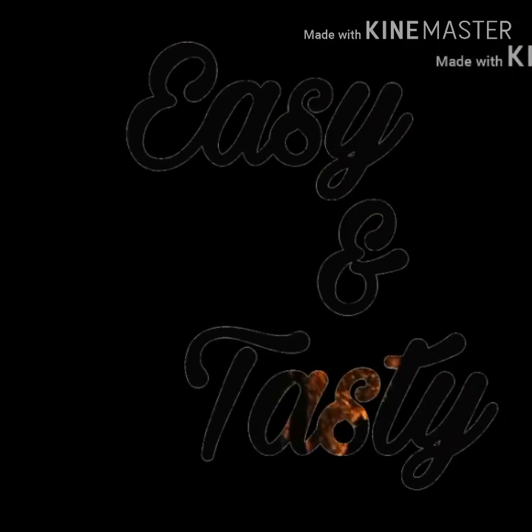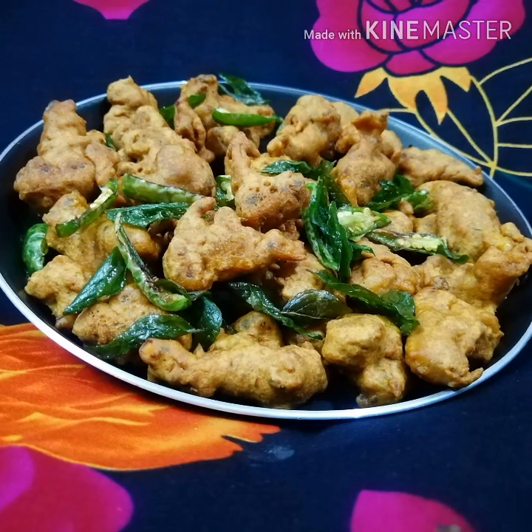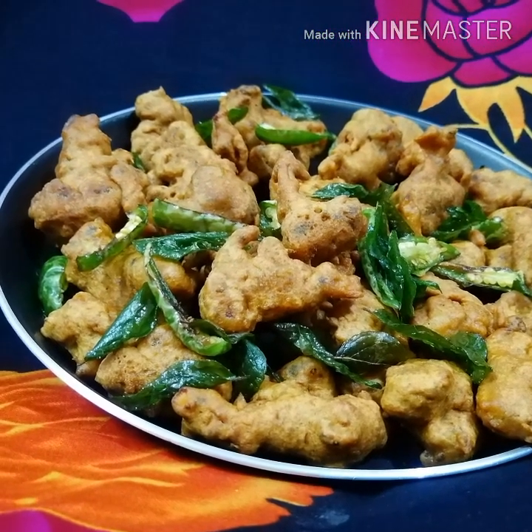Hi friends! Welcome to AC and East. This is our M.E. and I am going to eat the egg.